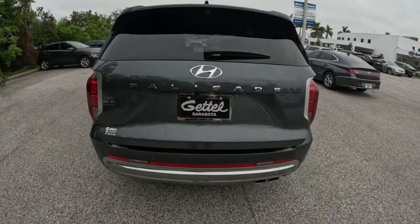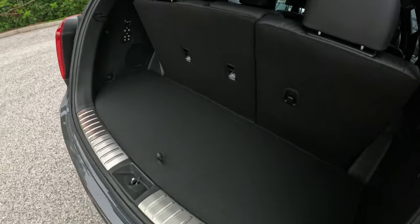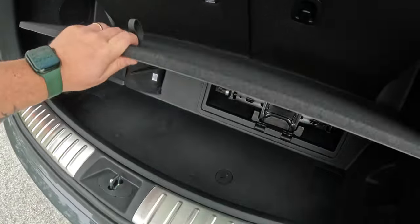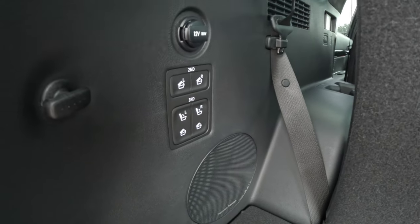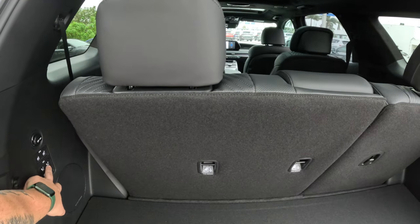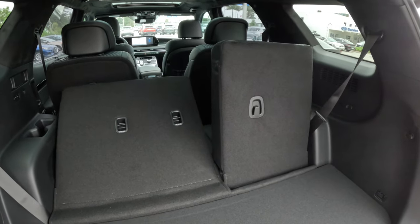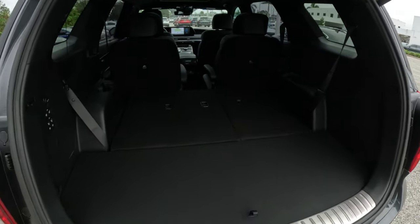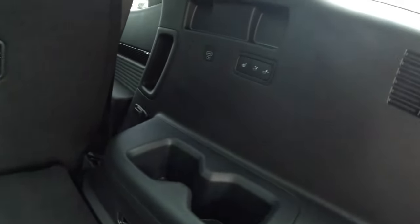Taking a look at the trunk space, you have a power-operated tailgate and smart trunk is also available. There's decent room back here with the third row up, plus extra underneath storage with your jack and recommended tools for a spare tire. You also have buttons to control your third and second row — the third row is power, so just press the button and the seat goes down, and you can press the same button to make it go back up. In the third row there are cup holders on either side, heated seat controls, and a USB Type-C port for your kids.